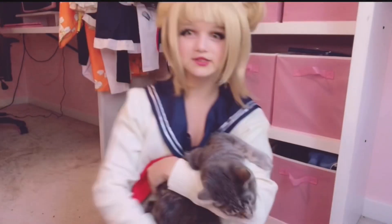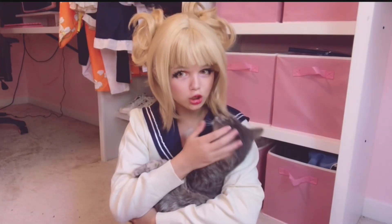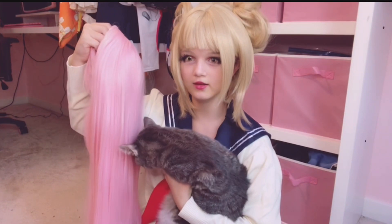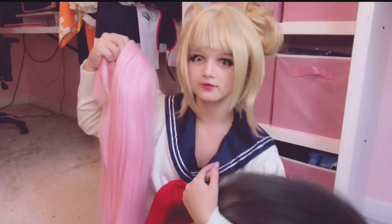I'm going to go get my cat Atticus — the real test is to see if my cat likes it. Do you approve of this wig? He doesn't approve. I'm sorry.